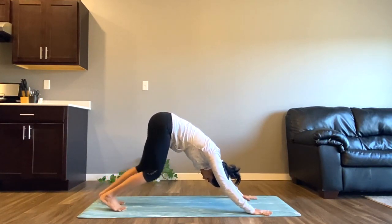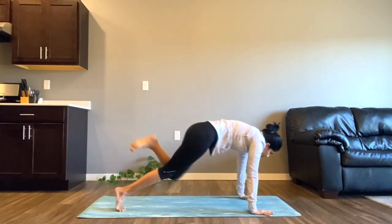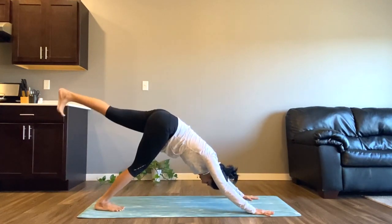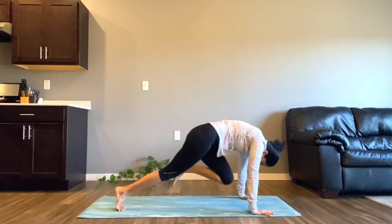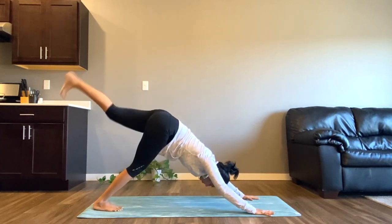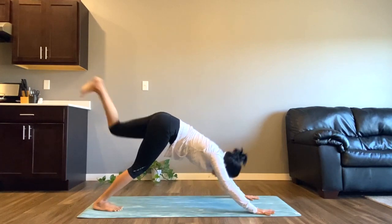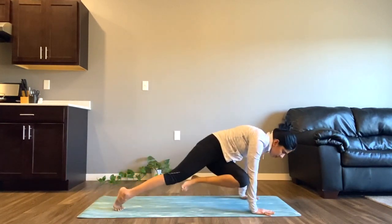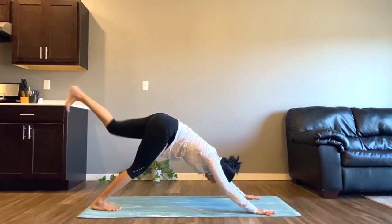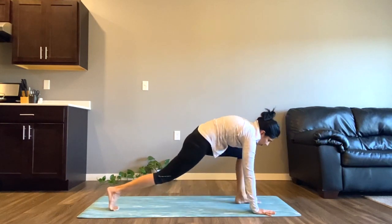Now we'll do the same on the other side. Inhale, lift your left leg, and exhale to tap it to your left elbow. Inhale to one-leg downward facing dog, and exhale to tap it to your head. Inhale again, lift your left leg, and exhale to tap it to your right elbow. Inhale once again, lift your left leg, and exhale to bring your left leg to the front of the mat, right in between both of your palms.